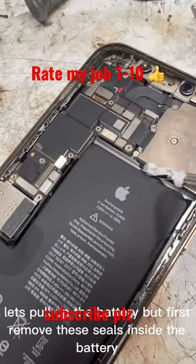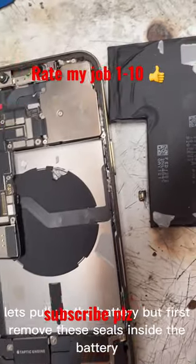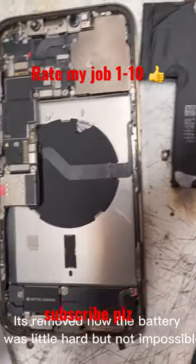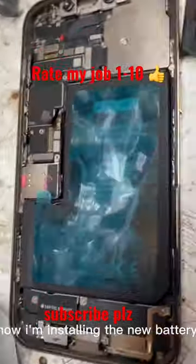Let's pull up the battery, but first remove these seals from the connector. Battery! It's removed now. It was a little hard but not impossible. Now I'm installing the new battery.